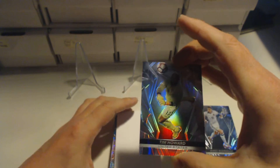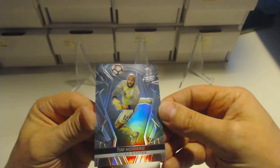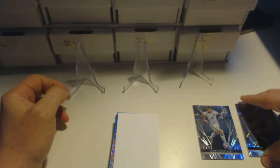The next base card is going to be Tim Howard from the United States of America. That's a nice base card — Tim Howard, former Everton goalkeeper. That's the second base card.